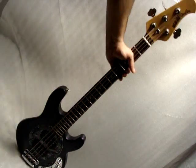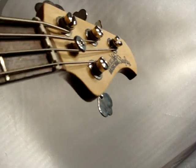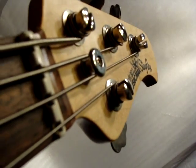This is an Ernie Ball Music Man Stingray. It has quite a bit of playing wear on it — at least looks like someone had a leather jacket or something with some kind of zipper on it. But for that being so bad, the fret wear is not bad at all.